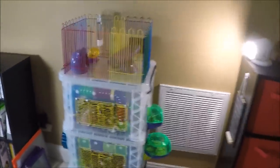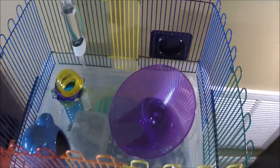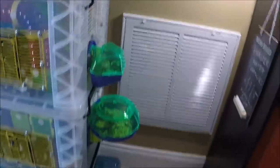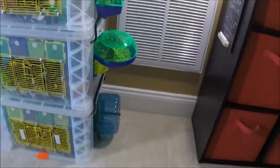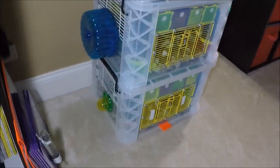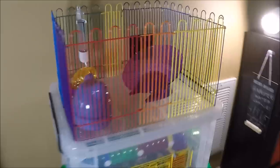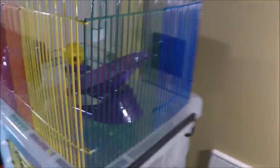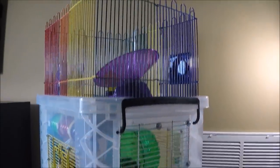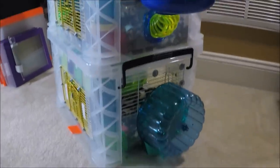The top is Gimli's rooftop deck. He spends a lot of time up here — it is definitely his favorite level. The attachments are from critter trail cages. I buy second hand cages from thrift stores that typically are incomplete, so I have a huge bin of critter trail parts. The wire pieces are cut from critter trail cages and a standard wire hamster cage. Every level has a wheel and a water bottle.